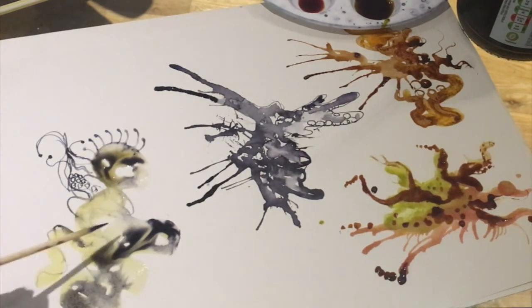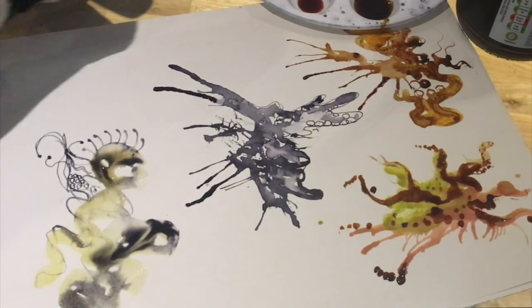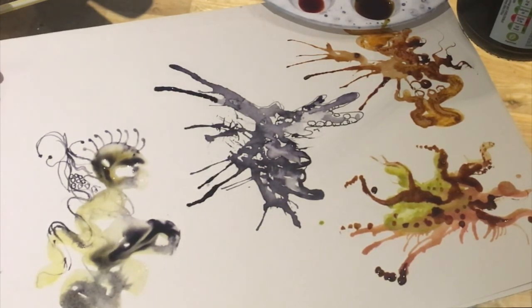Try not to move this water around on the paper too much because you'll lose some of the patterns that will develop on their own. So I'm just going to leave that now.